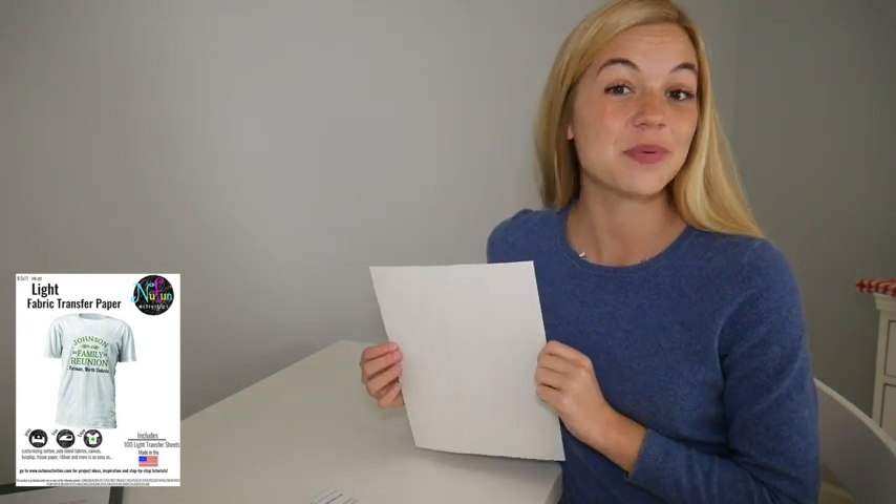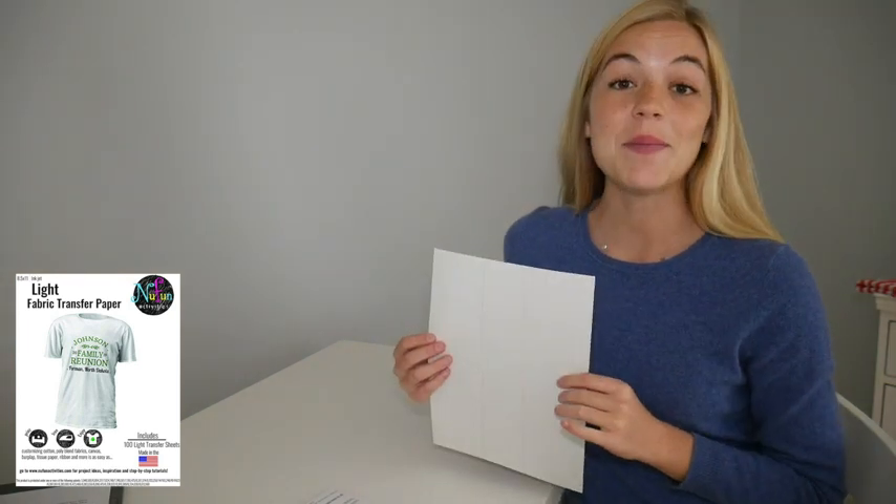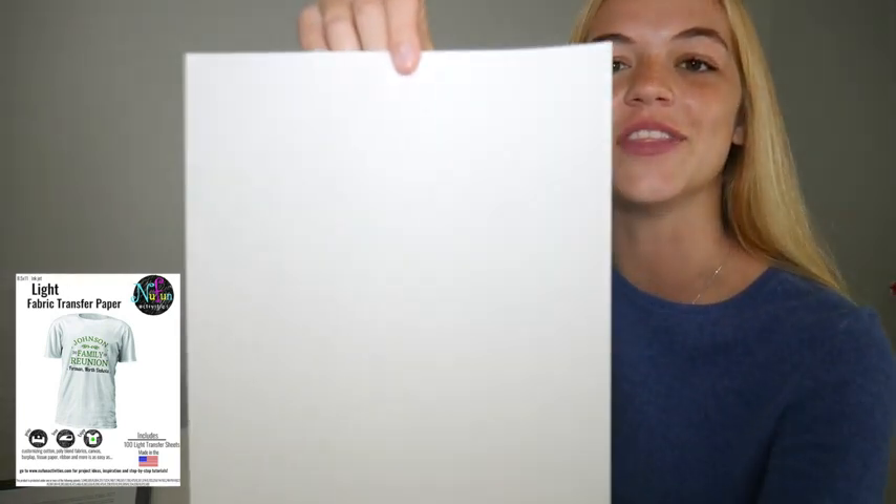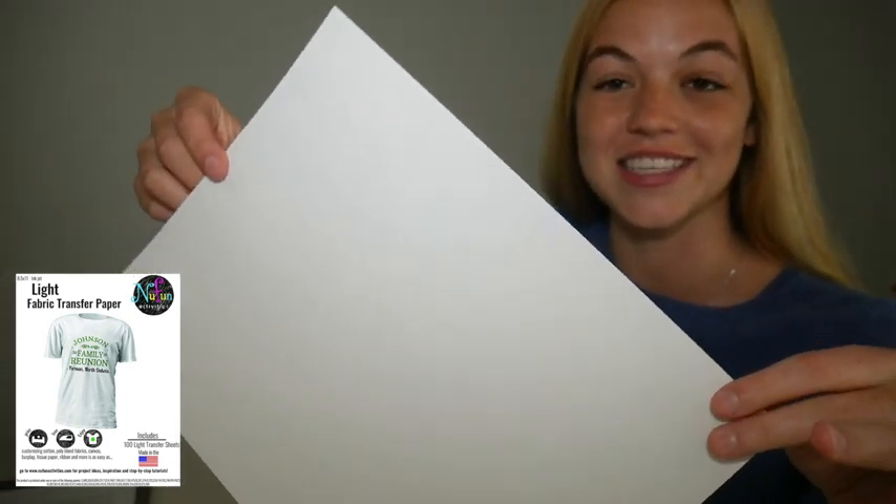Choose your desired image and print your design to be transferred, remembering to mirror or flip your image before printing. Load your transfer sheets into the printer so the image is printed on the unlined, non-glossy side.